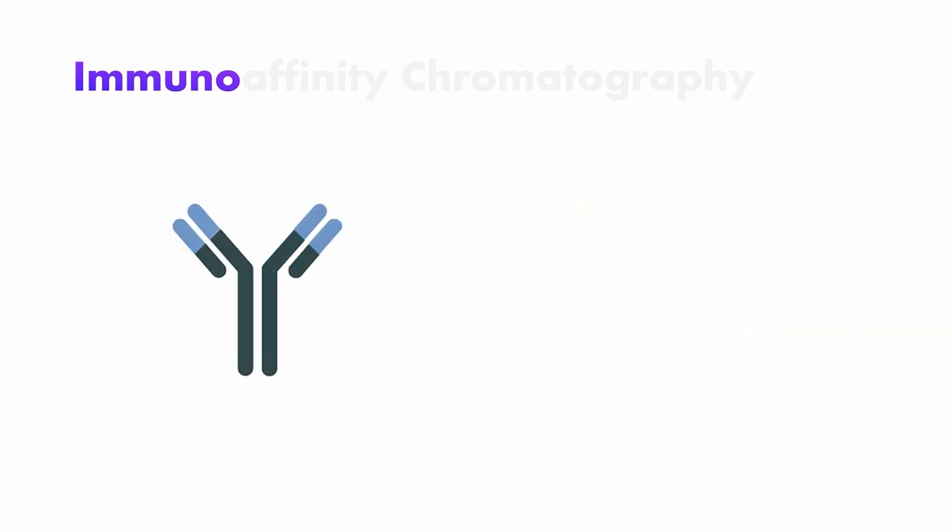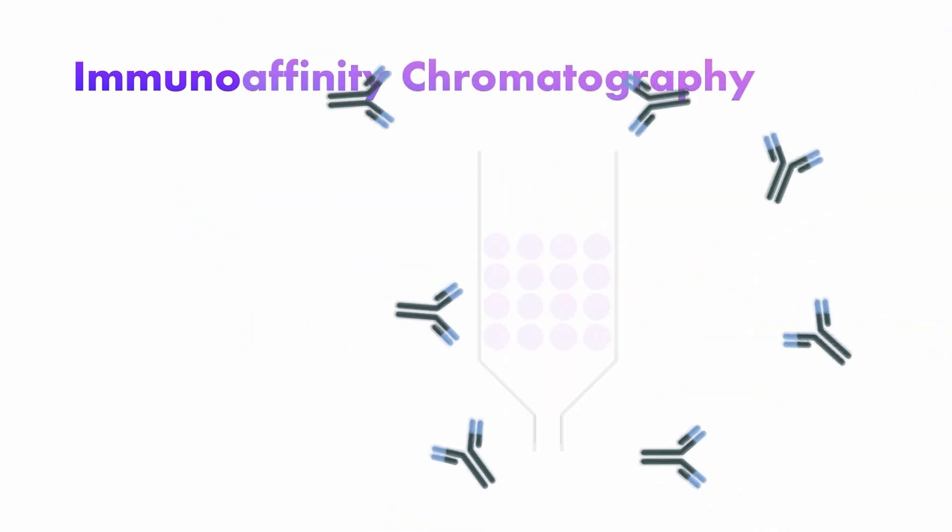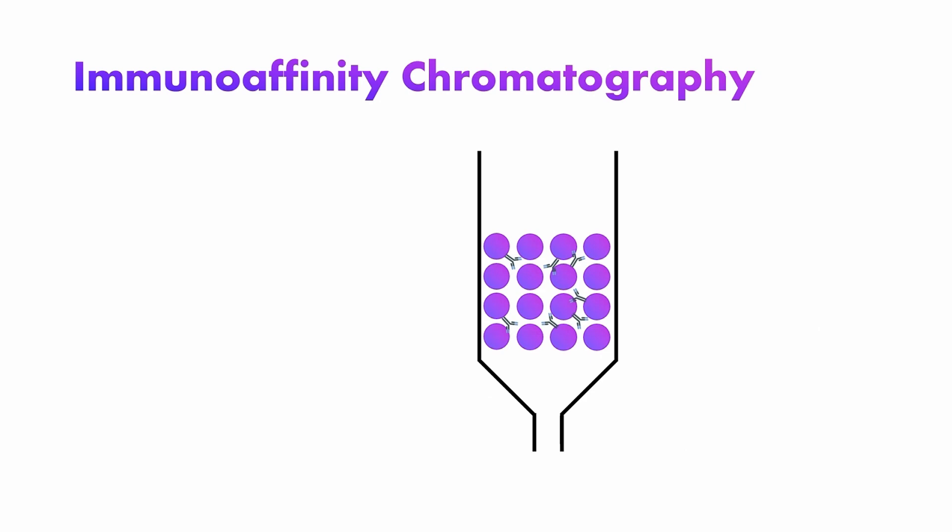These antibodies can now be stuck on that stationary phase from earlier. And voila — if a solution is put over it, the important molecules will stick. The remaining sample can be discarded, or who knows, maybe that's what you're looking for. Now, to get the analyte out, simply wash it out with a so-called elution buffer, which disrupts the interactions between antibody and antigen, thus flushing them out to be collected.